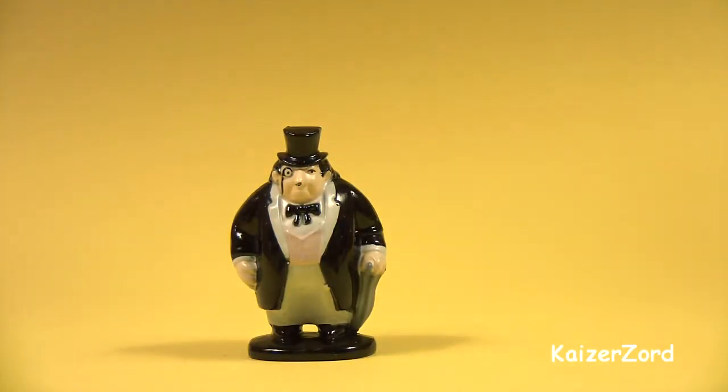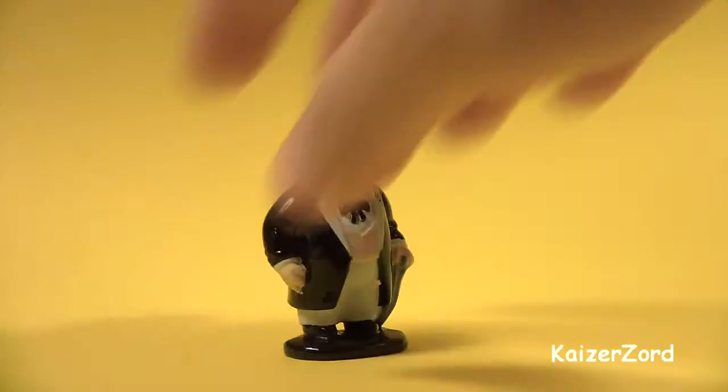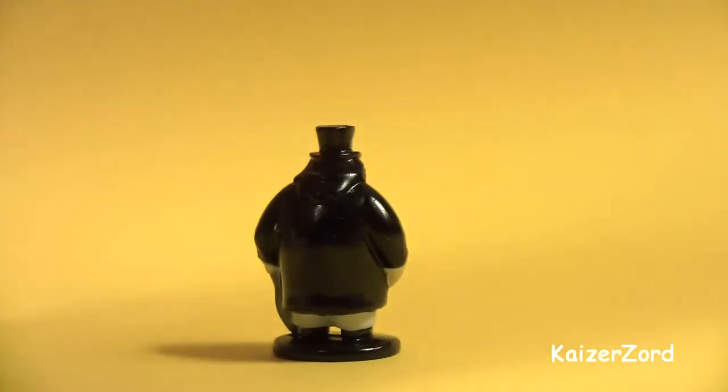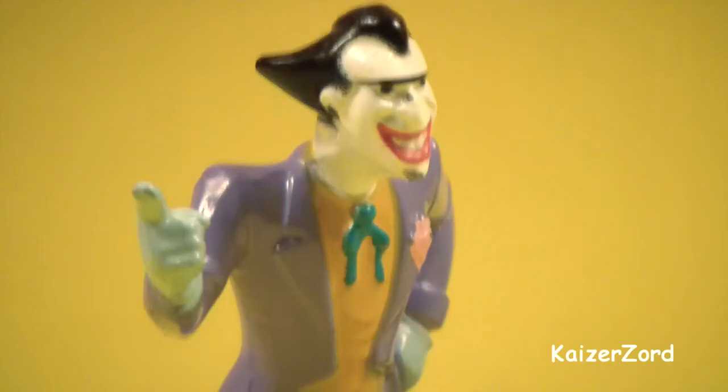The fat little Penguin — the Penguin is the smallest figure. And the Joker, in his purple suit.